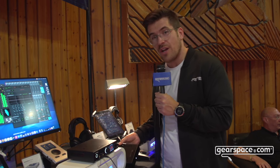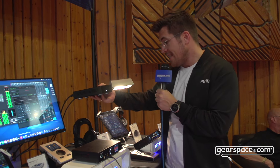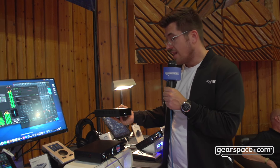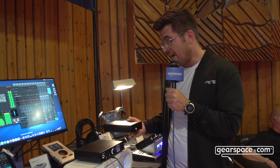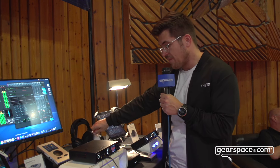We got a lot of questions from hi-fi guys that wanted a linear power supply from us, and this is exactly what we are giving you now. It's the DPS2 — a transformer balanced linear power supply with a fixed output of 12 volts and 30 watts of amplification.